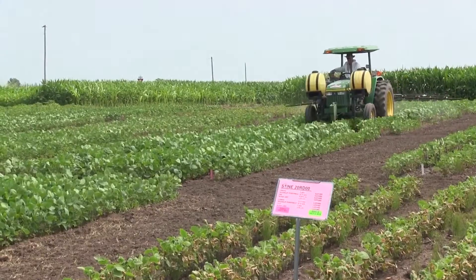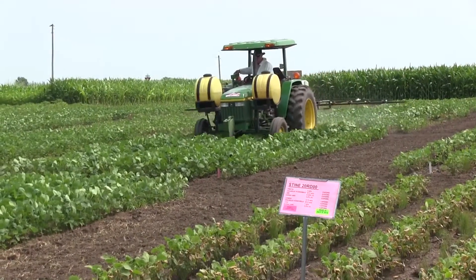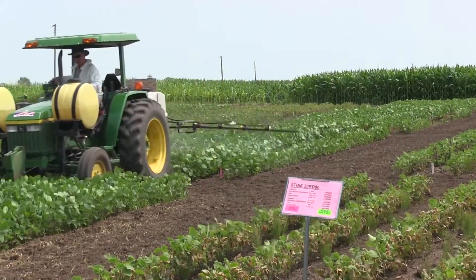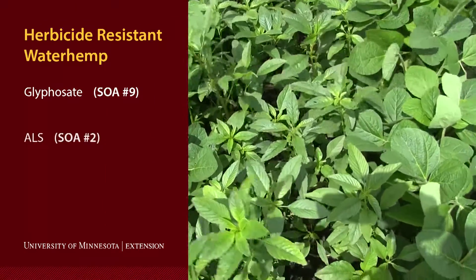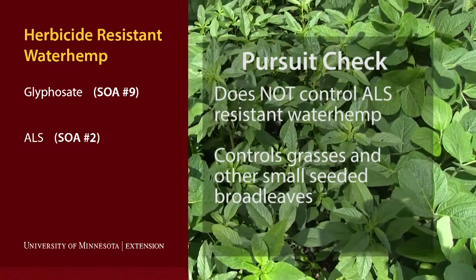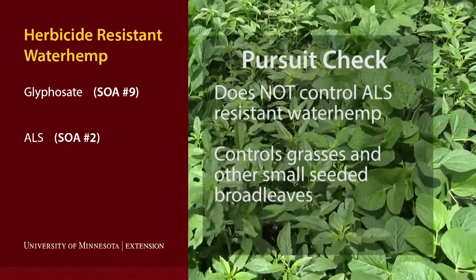The trial we conducted in Rochester in 2015 was a very simple approach to demonstrate what layering of residual herbicides can bring to the table for controlling waterhemp that may be glyphosate as well as ALS resistant. We started with our Pursuit check — Pursuit is an ALS material — and we know that our waterhemp population is ALS resistant.